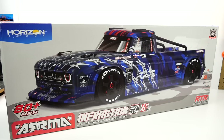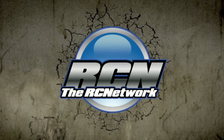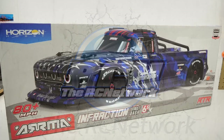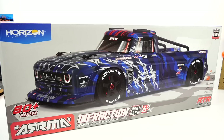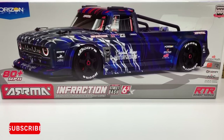It's time to street bash with the brand new Arma Infraction version 2. Hey everyone, Rich here from the rcnetwork.com and today we are going to street bash with the brand new Arma Infraction version 2.